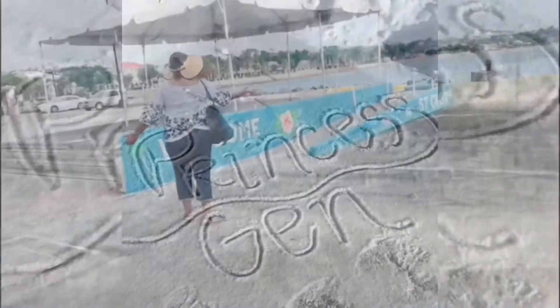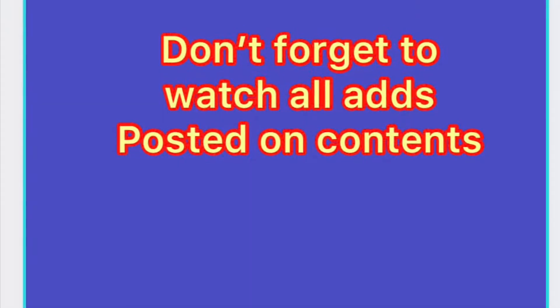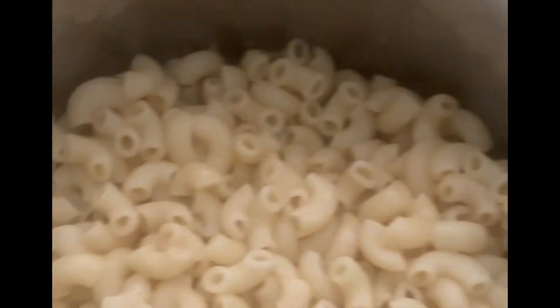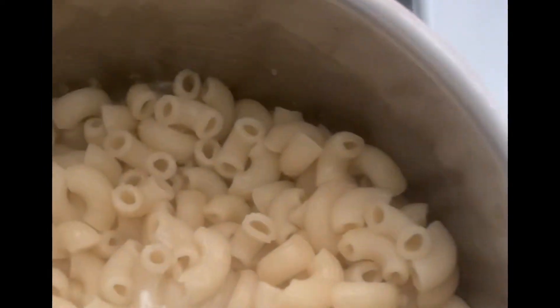Welcome to Princess Jen's channel — subscribe, like, share, comment, and don't forget to watch all ads posted on contents. Hey YouTube, what you're looking at is some cooked macaroni, ready to make macaroni and cheese for a Sunday dinner.